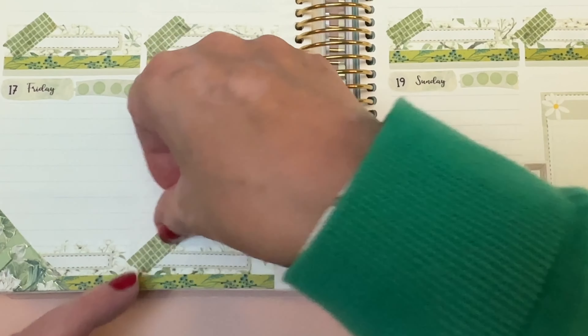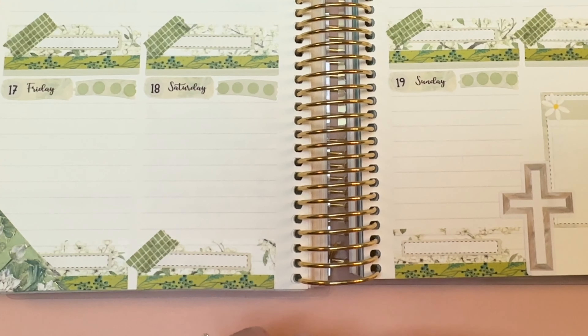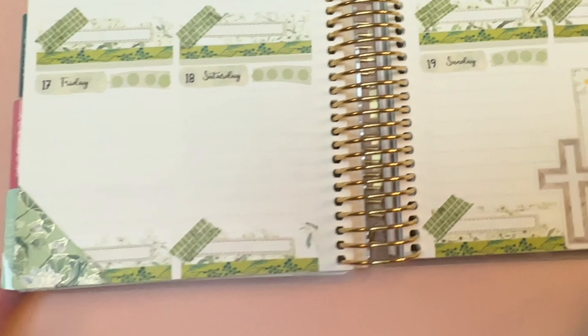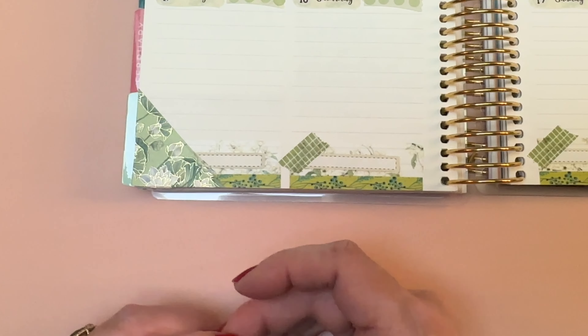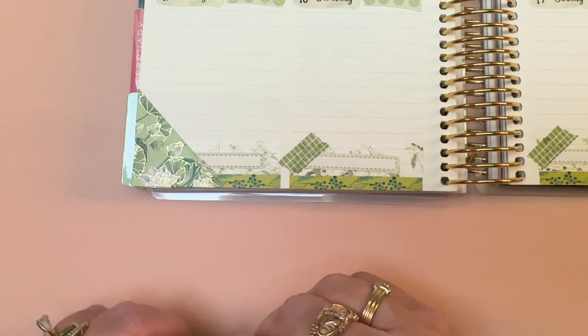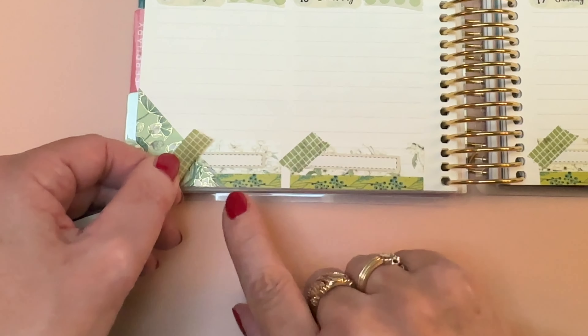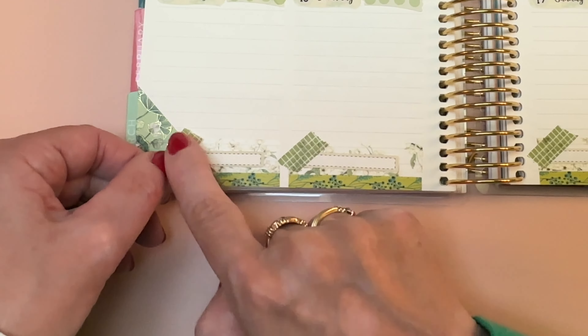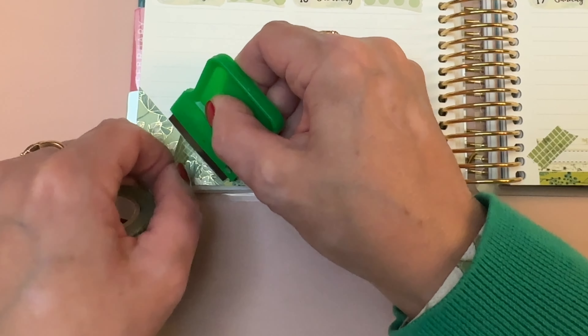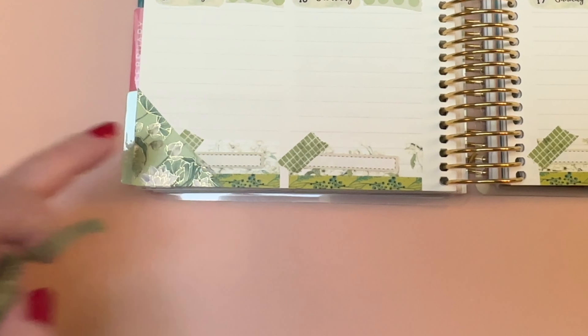It gives you a little artsy outlet — not that I need one; I do play piano, which is a little artsy, but this is a different kind of artsy. For Sunday's layout, I know what to do — I'll go underneath that little corner, just like that. Bingo.